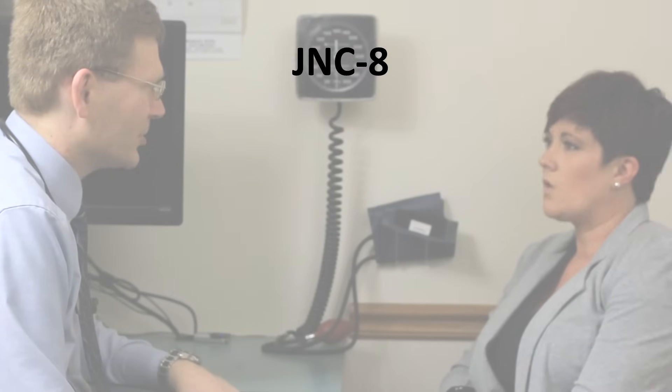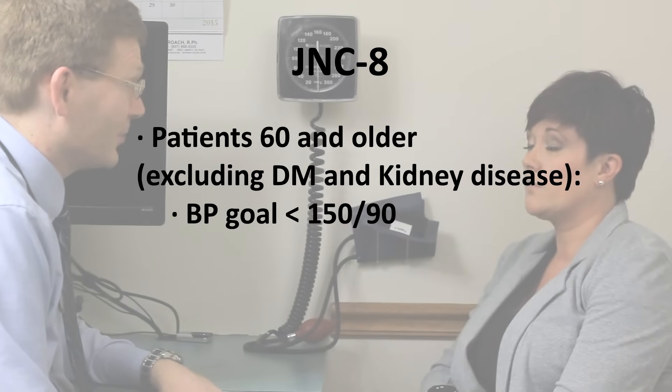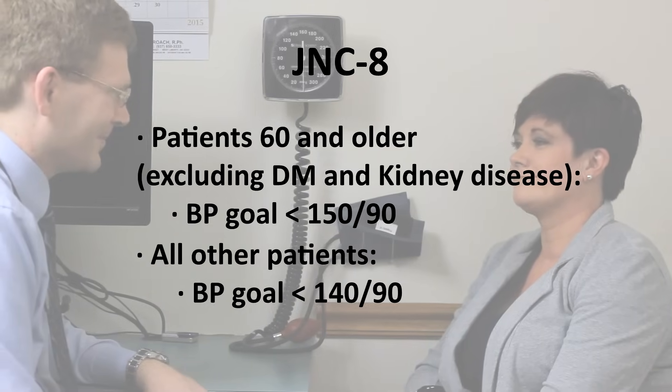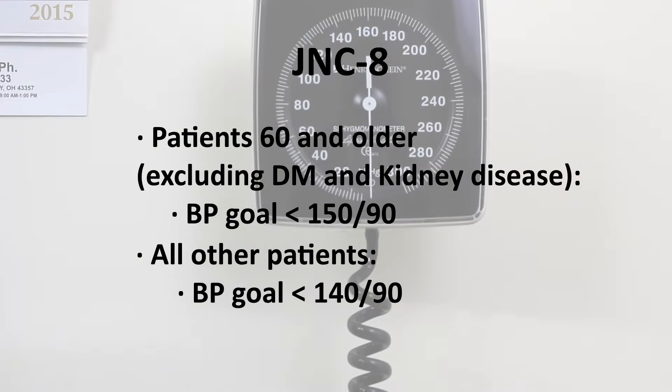According to JNC-8, patients 60 and older who do not have diabetes or kidney disease need to have blood pressure under 150 over 90. For all other patients, the blood pressure goal is less than 140 over 90.